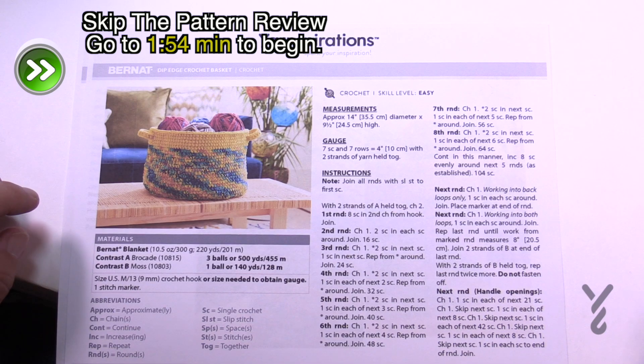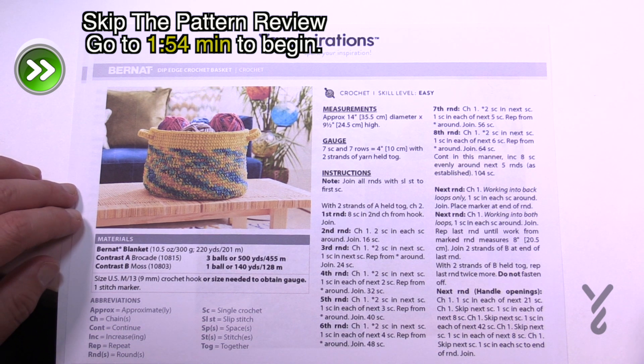Welcome back to The Crochet Crowd as well as my friends over at Yarnspirations.com. I'm your host Mikey. Today we're going to do the Dip Edge Crochet Basket.